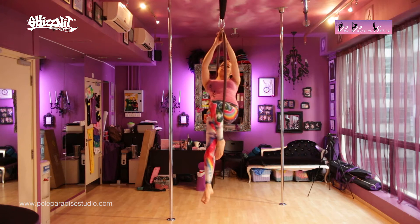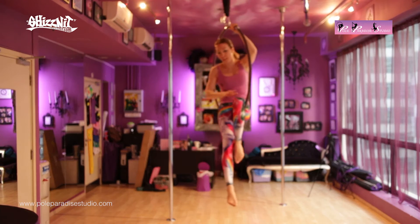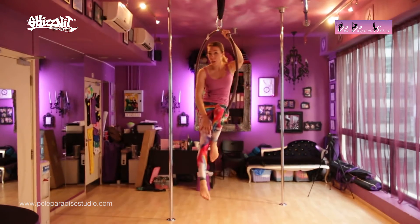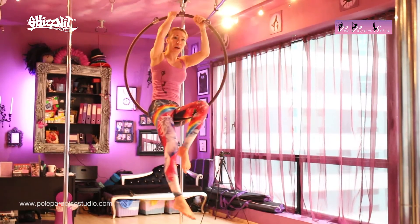Now, you can hold onto the hoop with two hands at the top. You'll notice that my two legs — one is bent, really sitting on the hoop, and the other one is more like it's hanging. I call my bent leg the inside leg and the hanging leg is the outside leg.